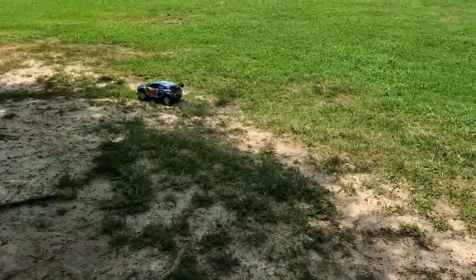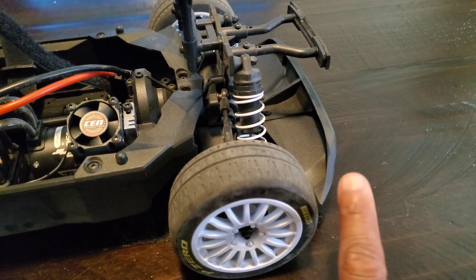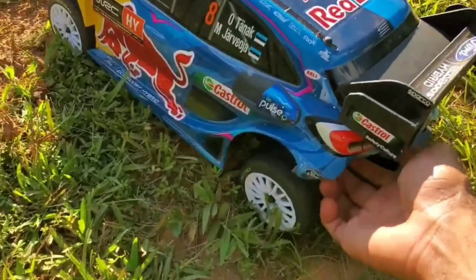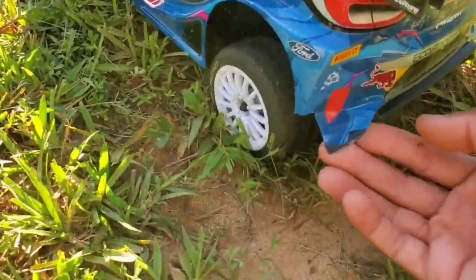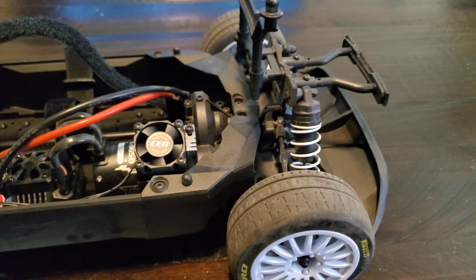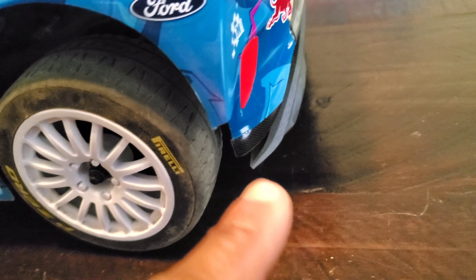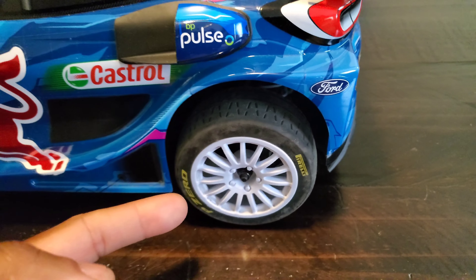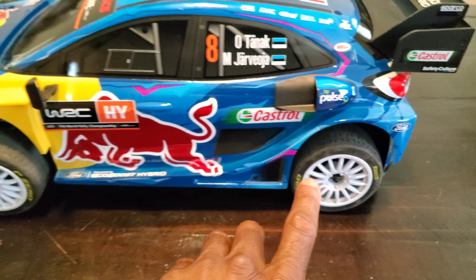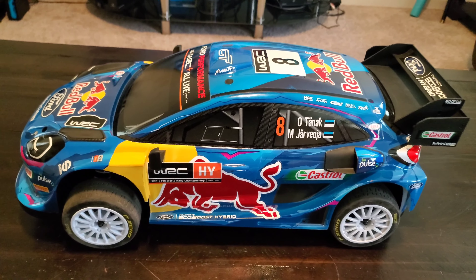There was one issue when we first started running these that CEN has actually corrected, and that is the rear of this car. The body was actually getting caught in the rear tire and wheel, and it was eating these pretty beautiful bodies up. CEN has corrected this, and if you buy one now you'll actually get this upgraded part to install — it takes about 2 to 5 minutes — and it keeps the body from getting caught in that rear tire while you're running the vehicle.